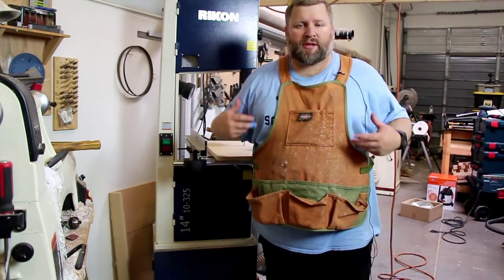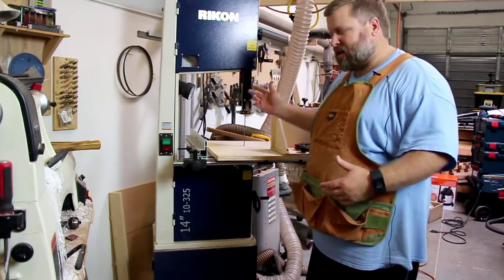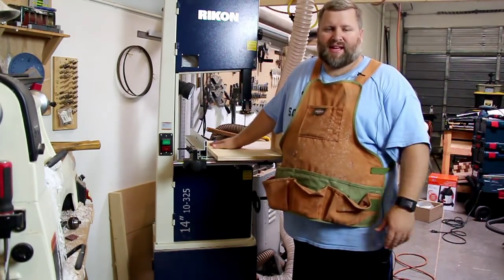Hey everybody, welcome back to Schimmel Woodworks. I'm Chad and today I wanted to talk about my new bandsaw, the Rikon 14 inch, and bandsaw jigs and sleds.